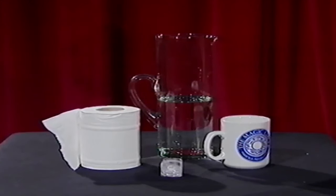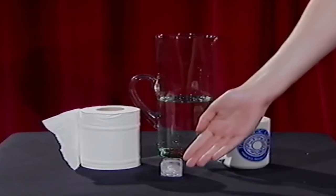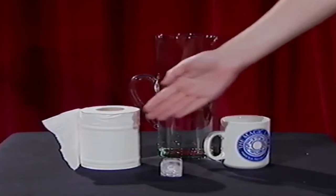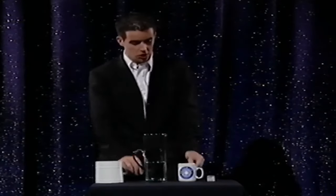The things you'll need are a jug of water, some ice cubes, some toilet tissue, and a mug. Not a glass, but a mug. Thank you, Wanda. Isn't she wonderful? She's my new assistant. She's a little bit shy, but we might see her later on. I think she just heard what I did to my last assistant. Anyway, on with the trick.